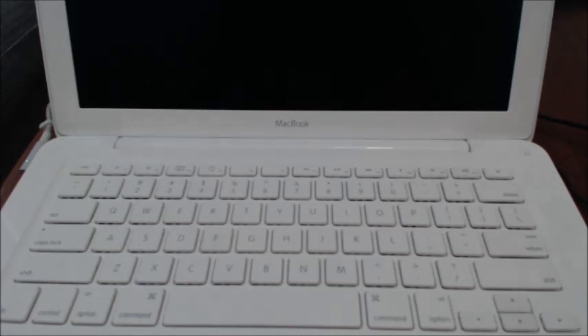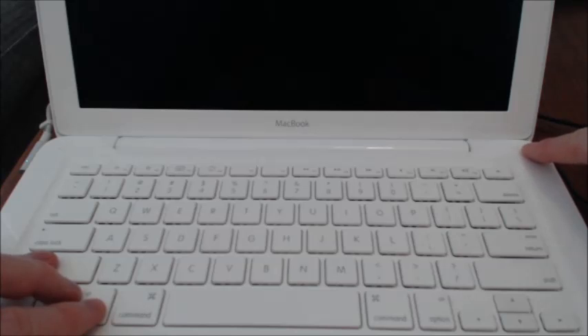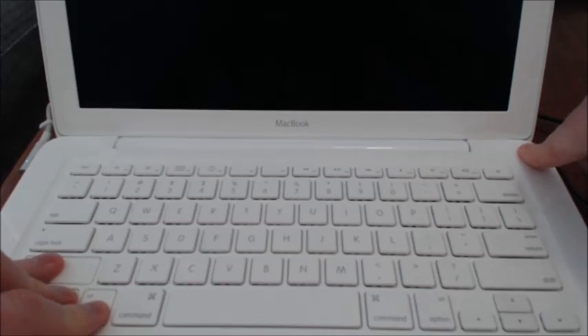What we want to do is press the following keys at the same time: Control, Option, and Shift — and press the power button simultaneously. We're going to hold that down for five seconds and then let it go.